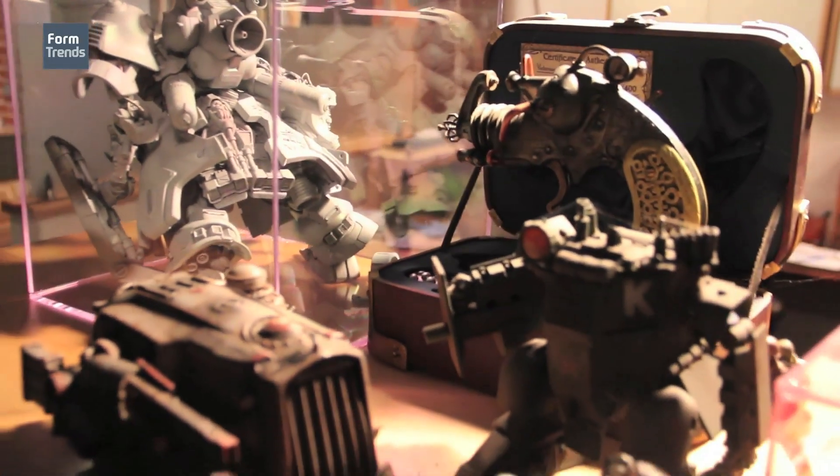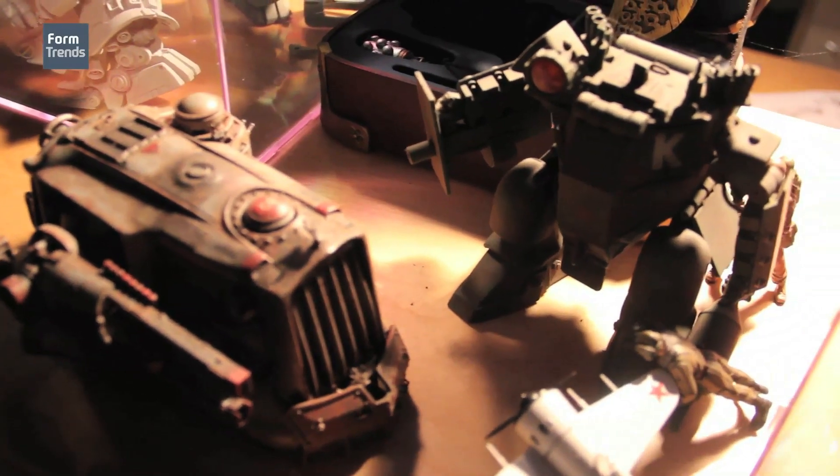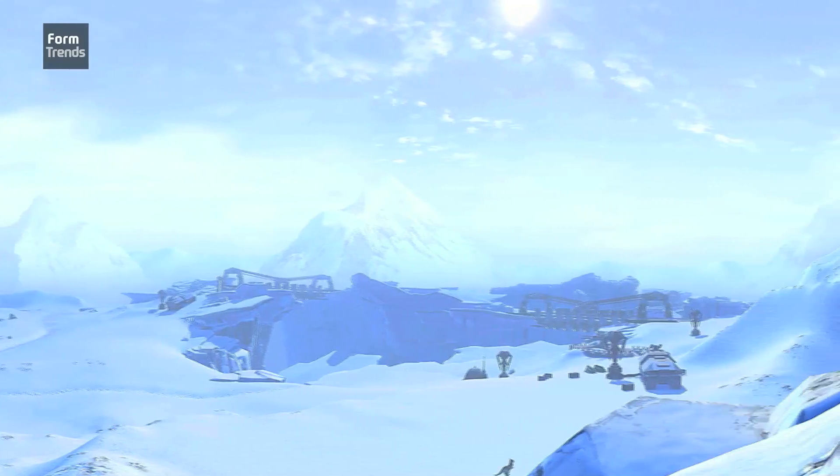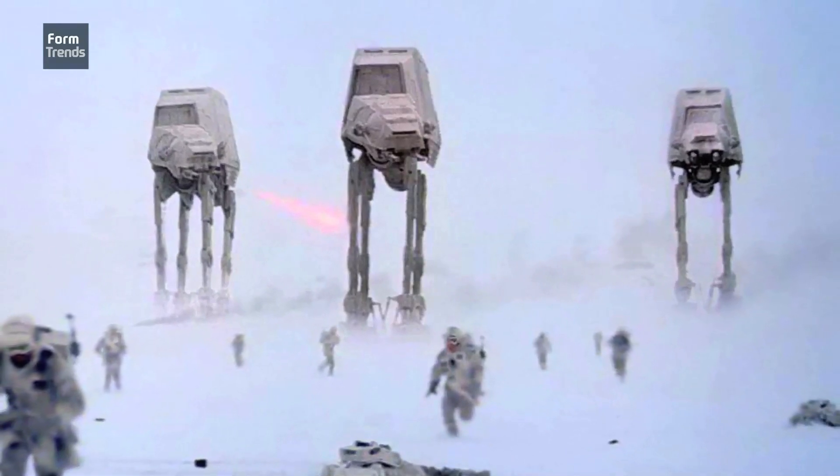I grew up in the Star Wars era. I never had all the toys, but those movies had a definite impact — these imaginary worlds that were so real, with ice planets, walking transports, speeder bikes. You totally bought into it. Now, thanks to George Lucas and Star Wars, everybody believes in a floating car — oh, it's just got an anti-gravity device. You can see flying cars and floating anti-gravity devices in so many movies that they've almost become believable.